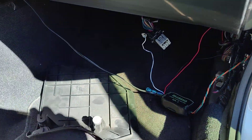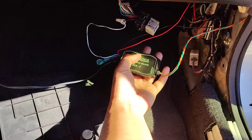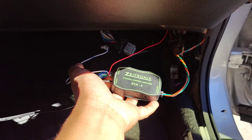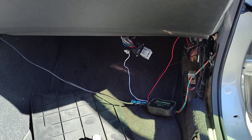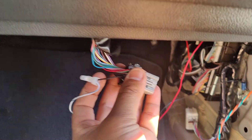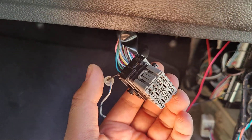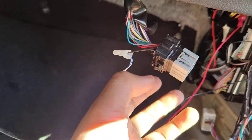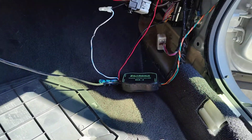I hope you guys found this video helpful. I know it's a simple process, but finding the pin is kind of a hassle, and some cars have a different color wire, so make sure you remember where that point is on this harness. Enjoy the rest of your day, see you at the next one.